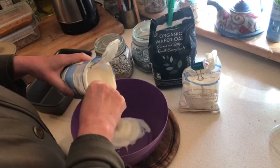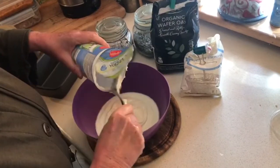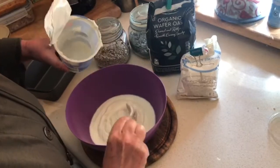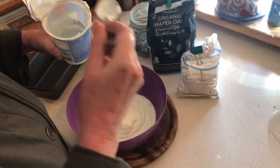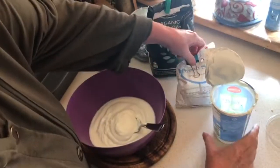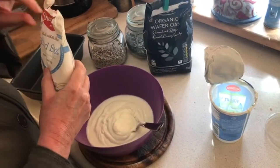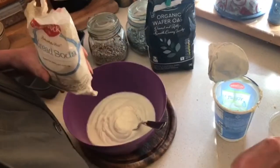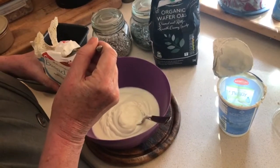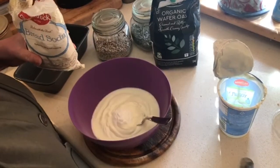First of all you empty the yogurt into a bowl. You can use full fat, half fat, whatever kind of yogurt you want. Get all the yogurt into a mixing bowl. Then the next step is some bread soda — you need about a teaspoon. The more bread soda you use the more fluffy the bread becomes, so you need a good heaped teaspoon.